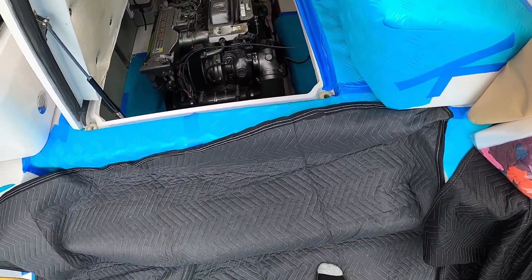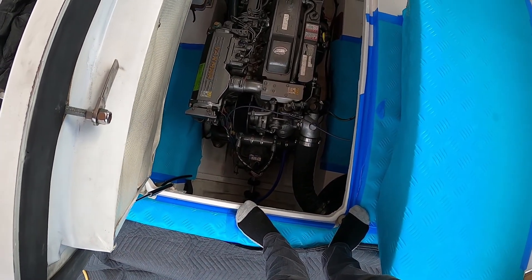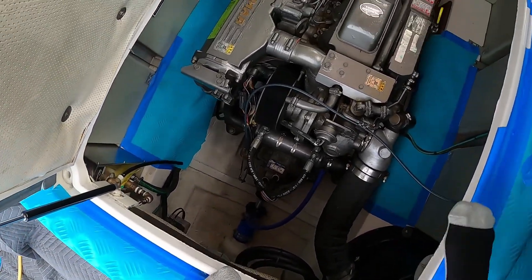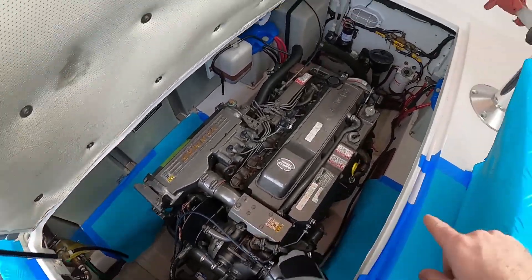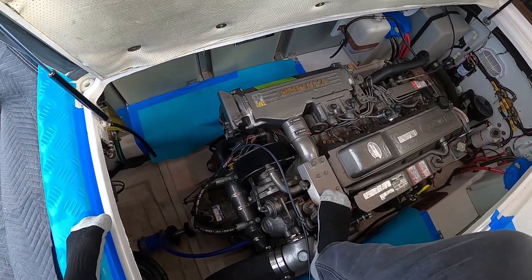What we're going to do now is look at the engine. We're doing a cooling system overhaul on this engine, less the mixing elbow and the transmission cooler because those were replaced about two years ago, so they don't need it. But we are going to have to remove the heat exchanger, the charge air cooler, the oil cooler, the water pump, and all the hoses - all the hoses are going to be new as well.